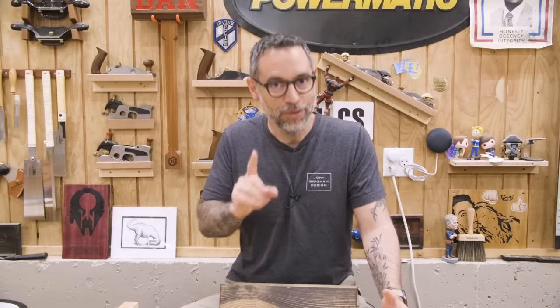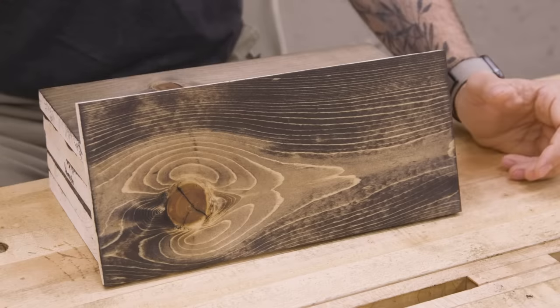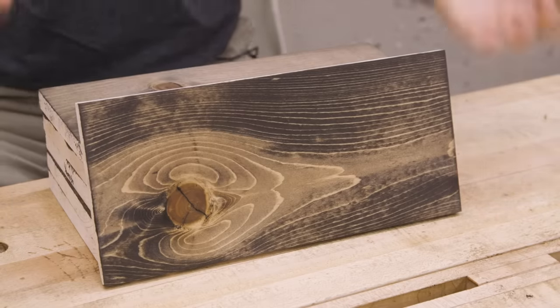You get this kind of weird, uneven splotch pattern that personally I don't think looks good. Other people do think it looks good because this is sort of the heart of a rustic-looking piece of furniture. So if you want that rustic look, you welcome this blotch and splotch. But if you don't want that, you're going to try to find ways to prevent it.